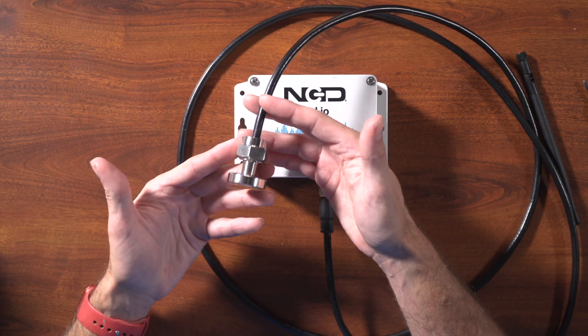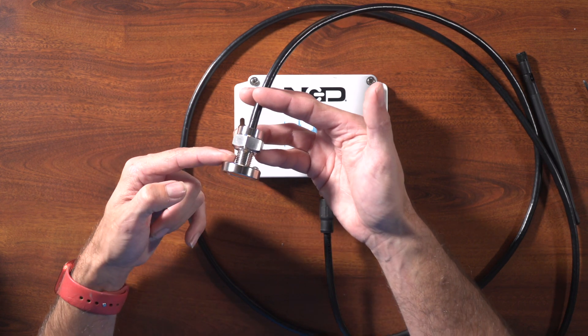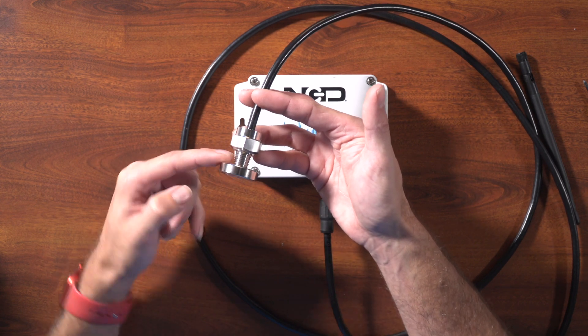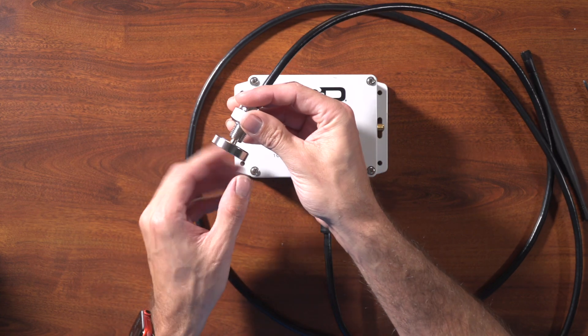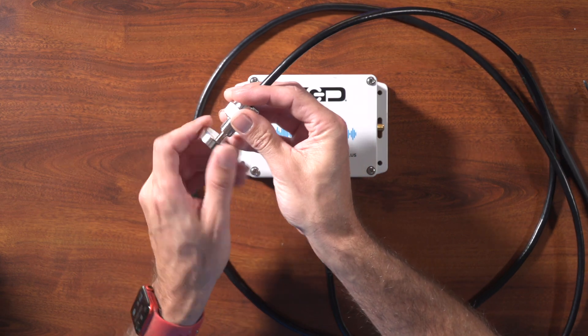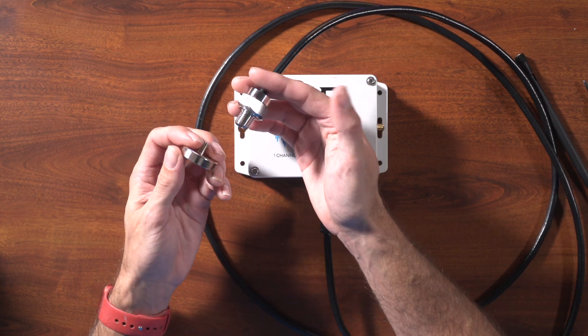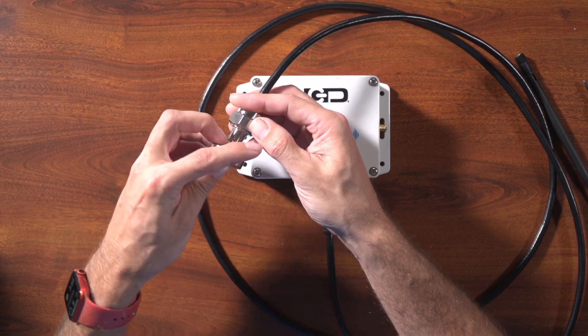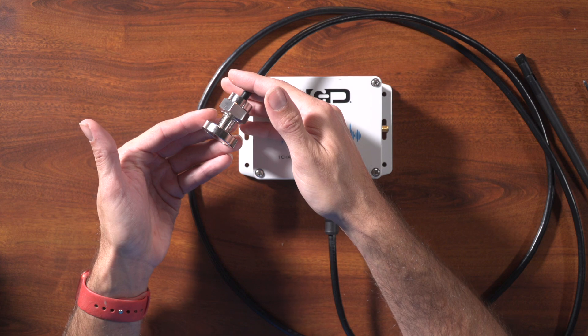The probe has multiple mounting options. It has a one-quarter NPT thread on the outside to mount it to standard mounts on motors. We also have this screw-on magnetic foot, which allows you to affix the device to any metal surface — just screw it on and stick it right on your motor.